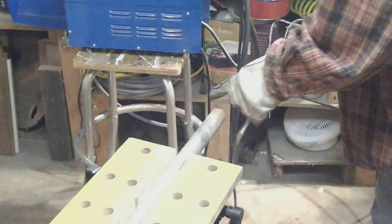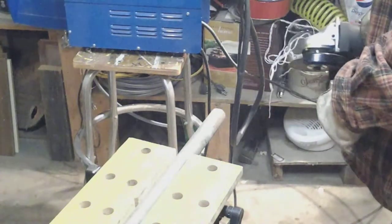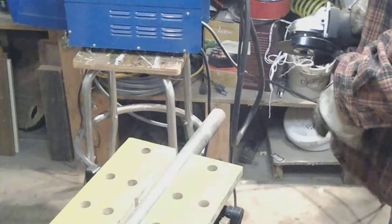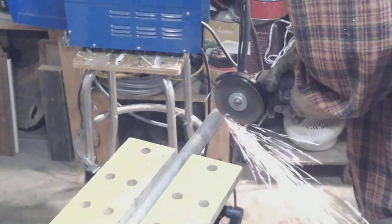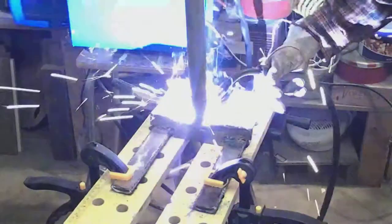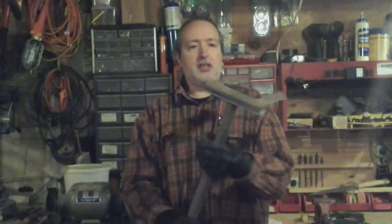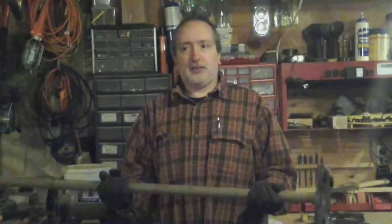Okay, the last step I want to do is take a little notch out of the handle here so it will fit down over the angle piece and I have more surface area to weld. Okay, here we are an entire year after starting this project — it's finally finished. Got all the welding done and it's heavy as heck so it should work.